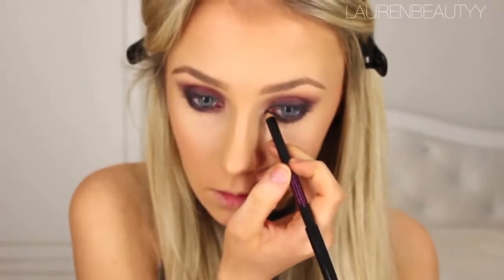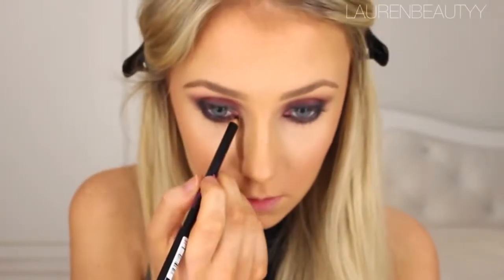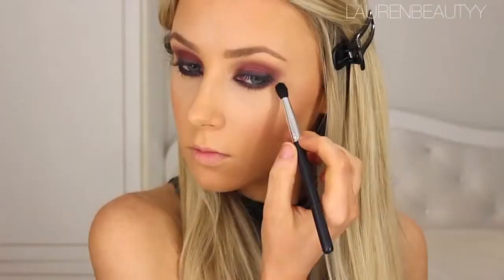Then I lined the inner corner area and got a smaller blending brush, put some more pressed pigment on it and blended it into the outer corner of my eyes. After that, I took a white highlighting shade — a matte one — and highlighted my brow bone.